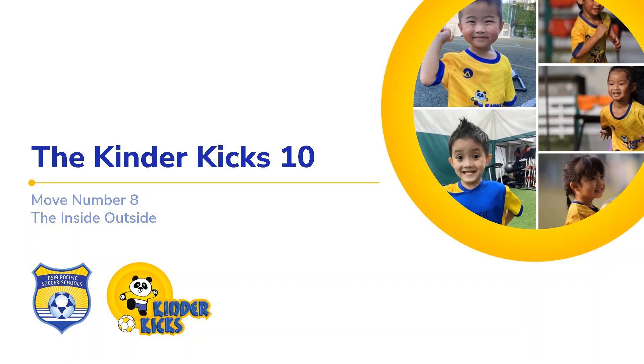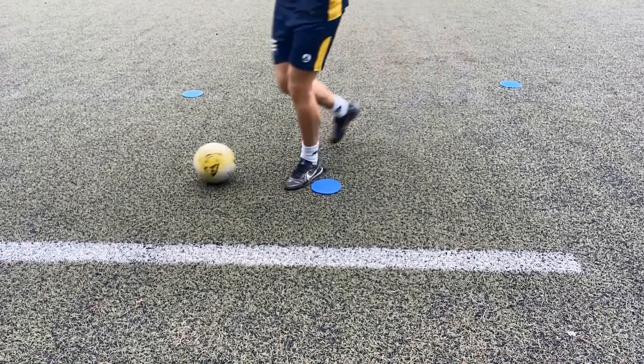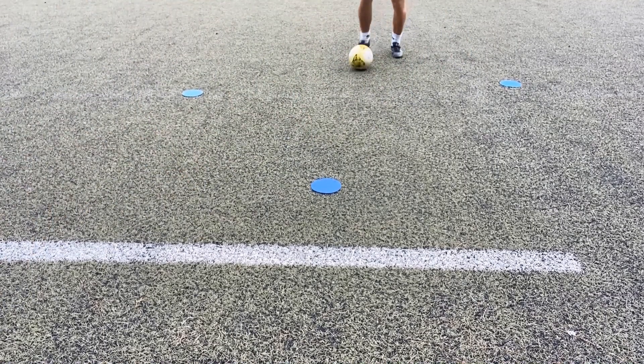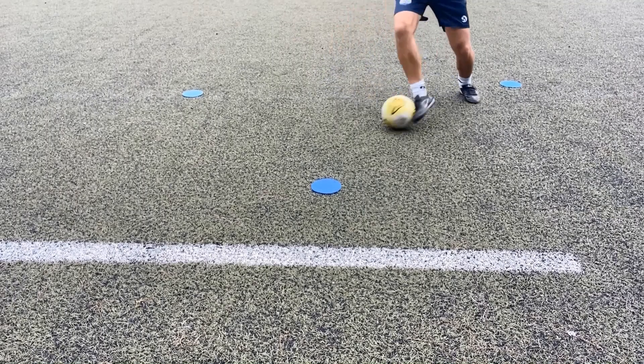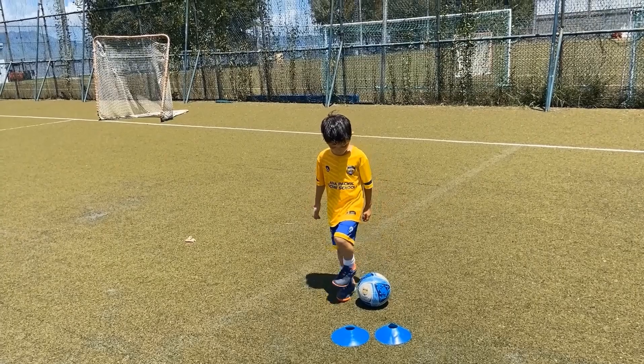This is move number eight, the inside outside, sometimes known as big toe little toe. This is a double touch move in order to change direction directly. Here's myself doing it — a little shuffle one way, then the other. A little hopping, which you probably won't get with your players initially. Tap one way, tap the other — a little diagonal, diagonal touch to go around a defender.